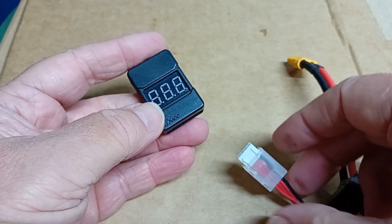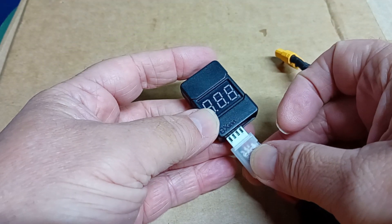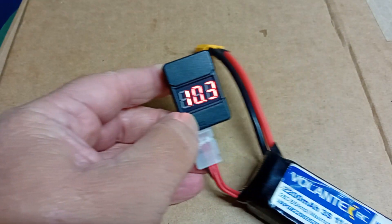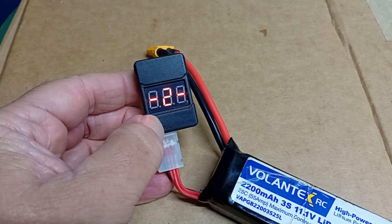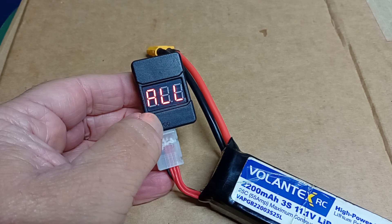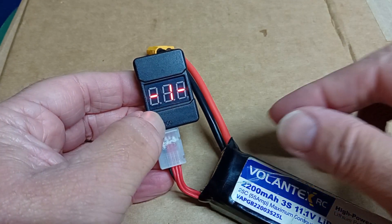And the same for the 3S — this pack will be going on charge straight away. 3S: 336, 341, 362 — straight on charge.